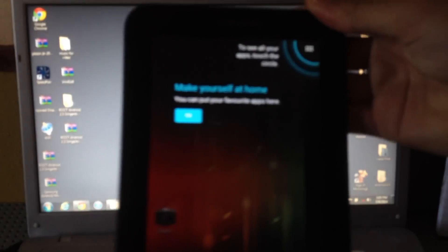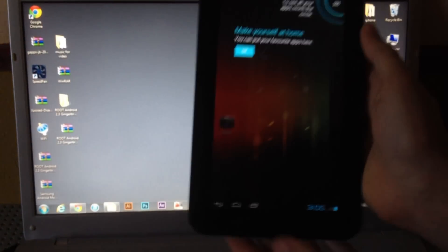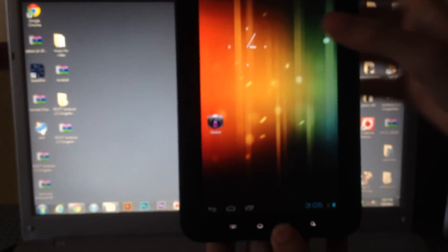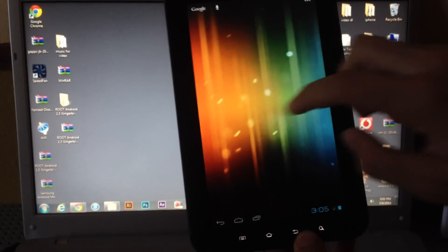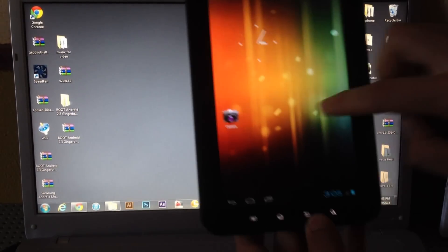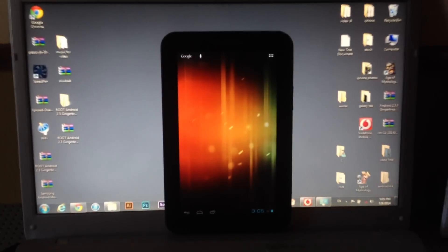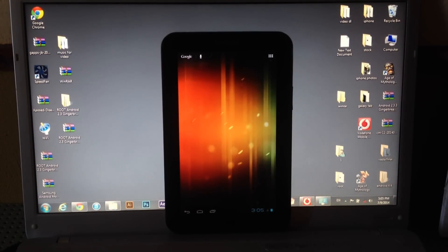As you can see, we have successfully installed Android 4.0 Ice Cream Sandwich on the Galaxy Tab. Thanks for watching — don't forget to give a like and subscribe. Bye!